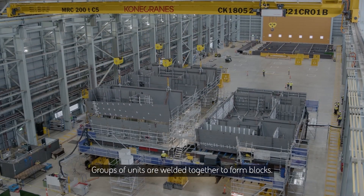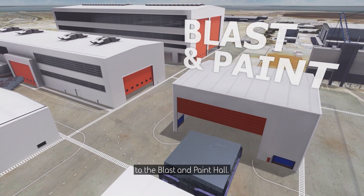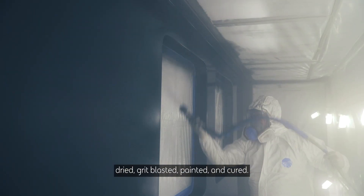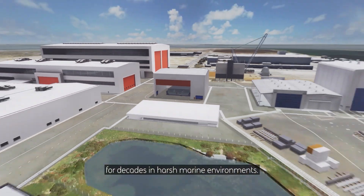Groups of units are welded together to form blocks. Post-assembly, each block is taken to the blast and paint hall. Inside this giant chamber, blocks are pressure washed, dried, grit blasted, painted and cured. This ensures that the steel structures will last for decades in harsh marine environments.